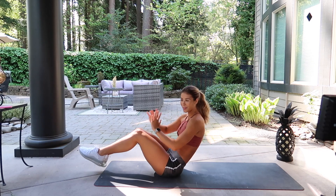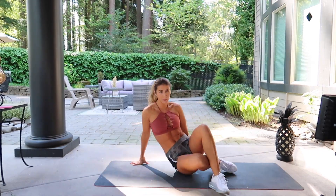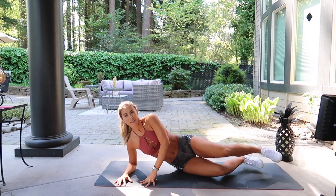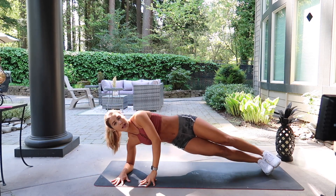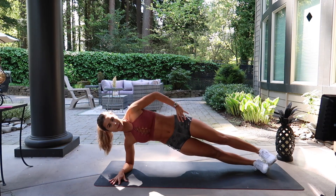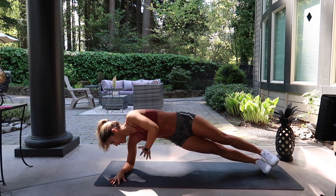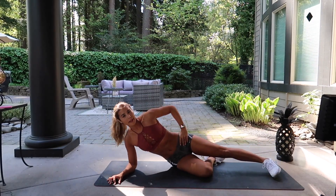Our next move is side planks — you will do both sides. I'll show you your right side and then you'll know what to do on your left. Right side: place your feet together, push your hips up just like that. Hand can come up on your hip or straight up to the sky. You can always bring it in and then straight back up.